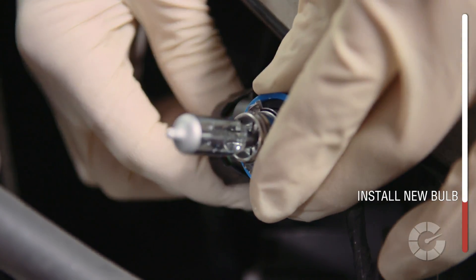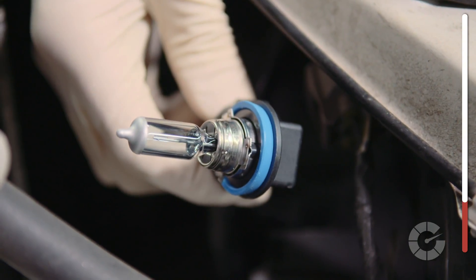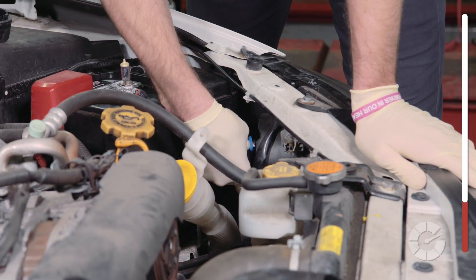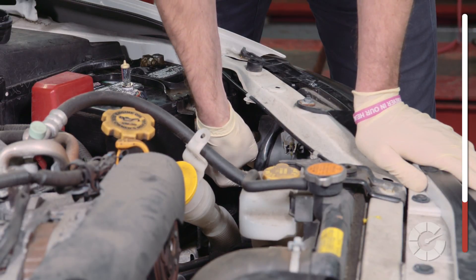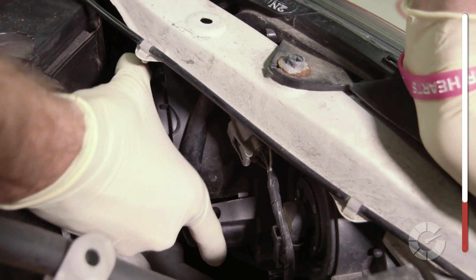Next, insert the new bulb into the connector gently to avoid bending the connector prongs. Once it seats itself smoothly, give it a good push. Carefully install the new bulb into the headlight housing while trying to avoid bumping the sides of the plastic. Once in, twist the connector to lock it into the light assembly. Then reinstall the moisture cover and check to make sure the light is working properly.